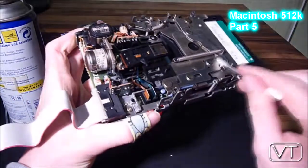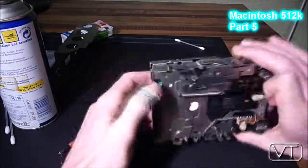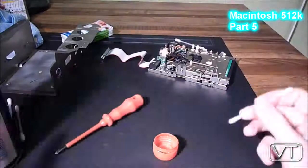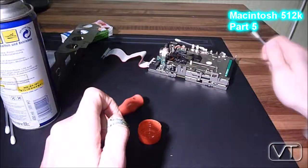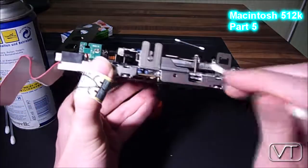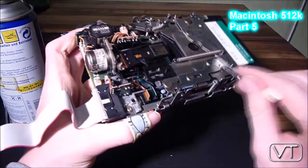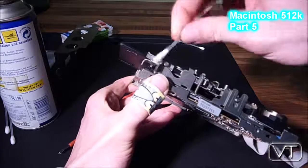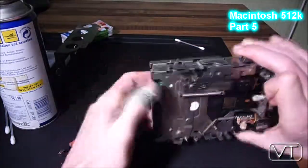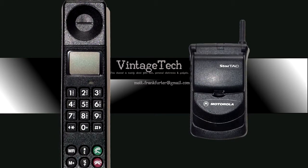After a few cycles of ejecting and lubricating, I already saw it was a lot easier to move the mechanism and I was confident I had repaired the disk drive — but that was not the case. I was able to eject and insert disks, but the automatic eject mechanism did not work even after my cleaning. Watch out for a new video where I will make another attempt to repair the disk drive. Thank you.